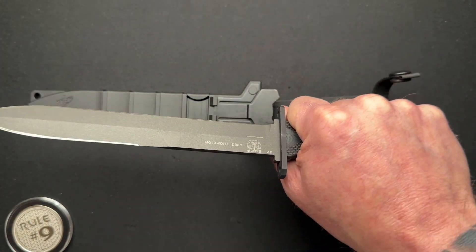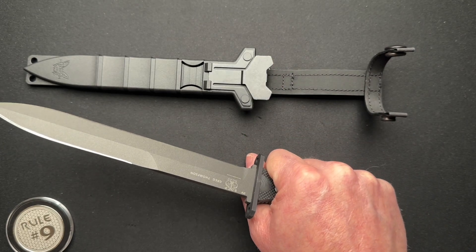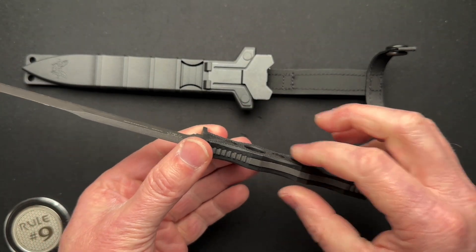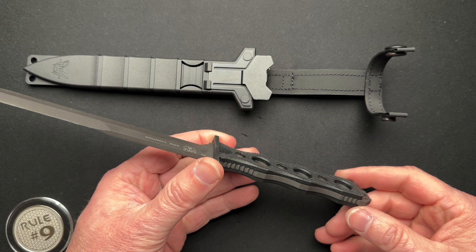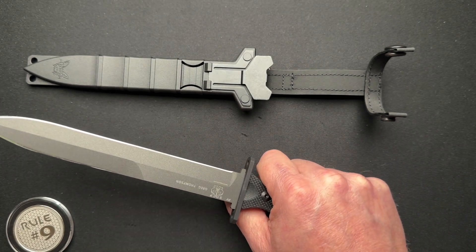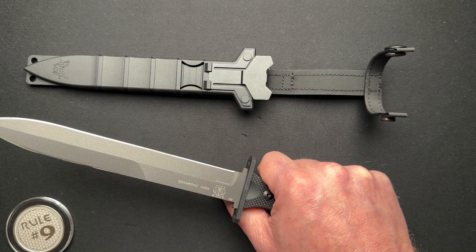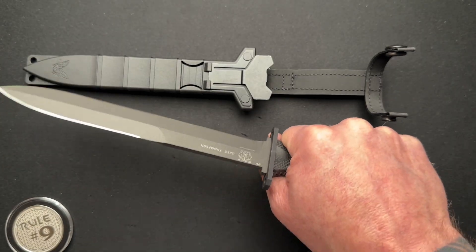It feels good in the hand. I didn't pull out any gloves — I don't have any gloves in this room. Maybe with gloves it's going to feel better. It doesn't feel uncomfortable, it just feels small. I know it's supposed to be thin and lightweight and all of that. For me, I'm not some ninja operator knife fighter battle buddy dude — I would want a little bit thicker handles to really get a better grip.